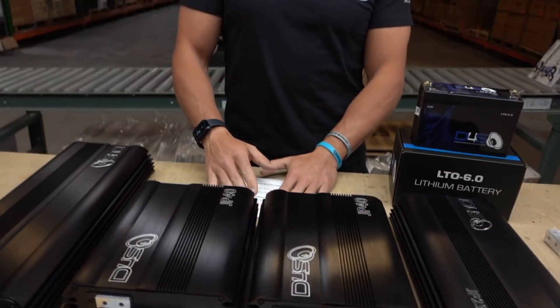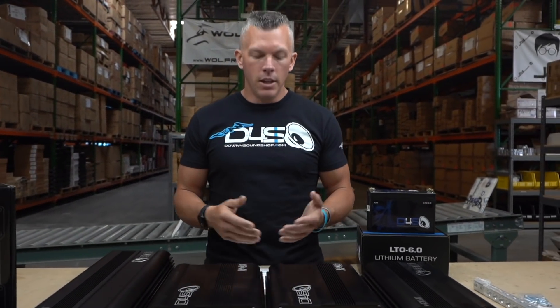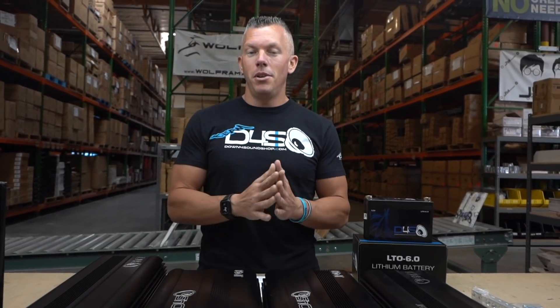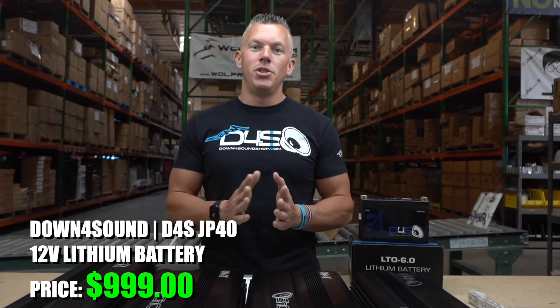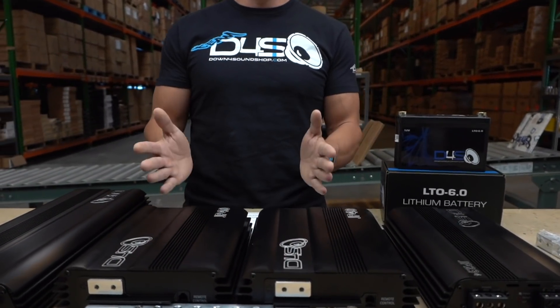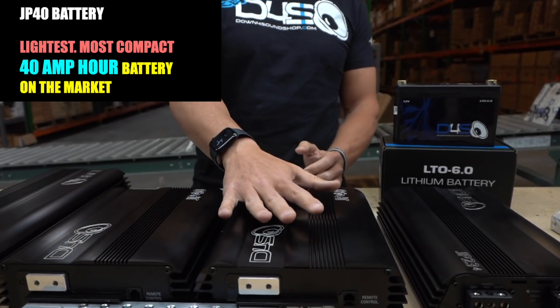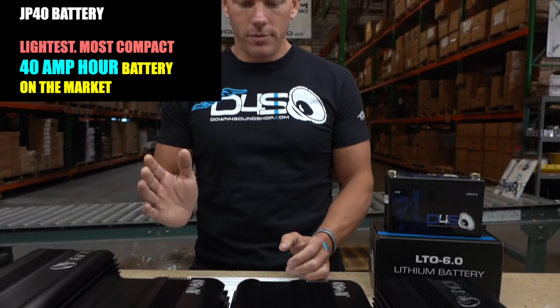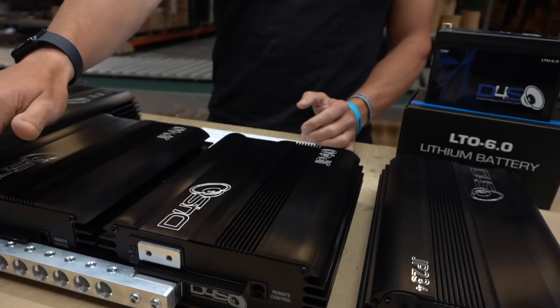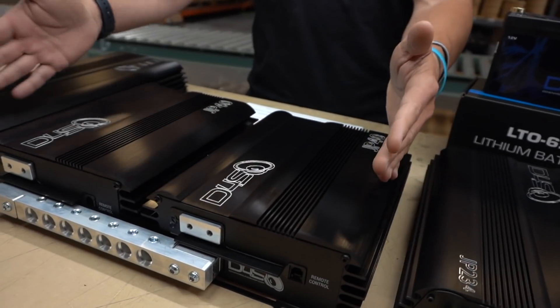I have a cheat sheet right here so I don't ramble too much. The first thing people want to know is how much it costs — the JP40 comes in at a very price-friendly $999, and that includes shipping inside the US. This is the smallest, most compact, lightest-weight 40 amp hour battery on the market.